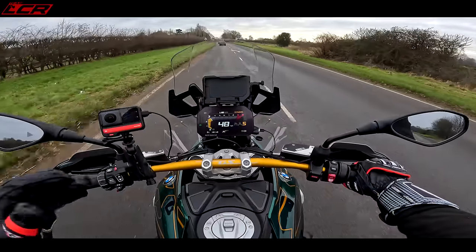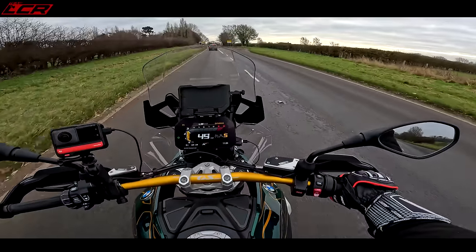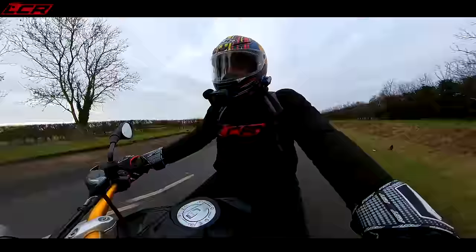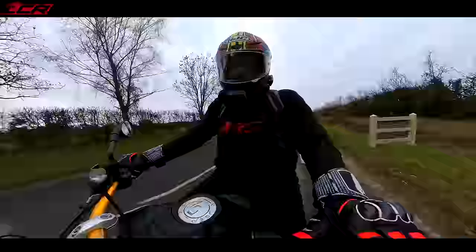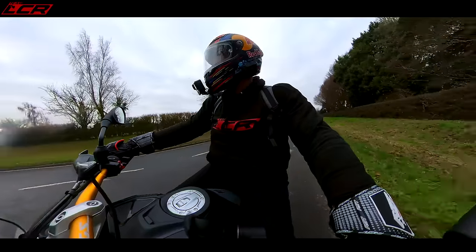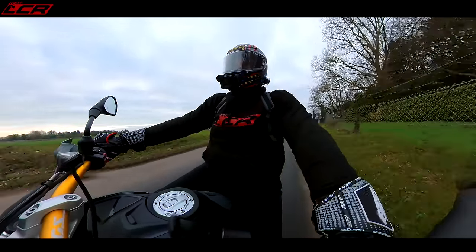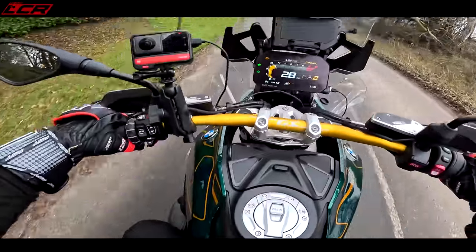The ergos I think are more or less identical to the old 1250 — we'll confirm that in our comparison. Your feet are forward a little bit; you're not sat directly upright like on some other adventure bikes. You've got a slightly sporty position with a bit of weight over the front — not like you're sat under the kitchen table. I really like the position of the GS; I think they've nailed it.